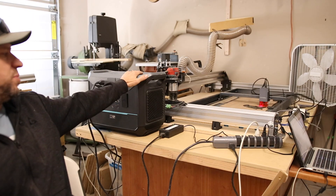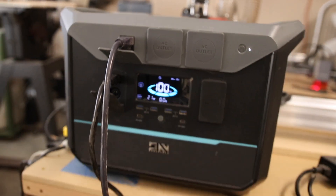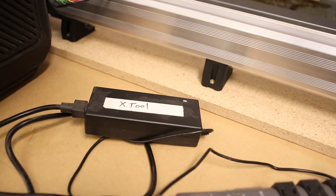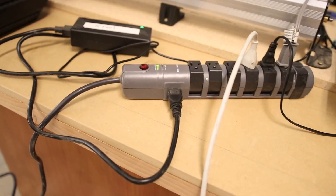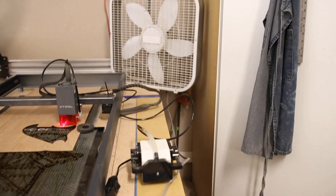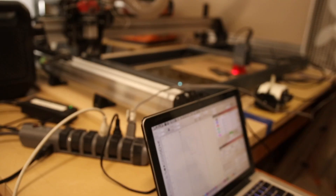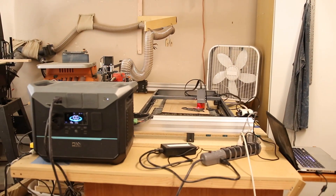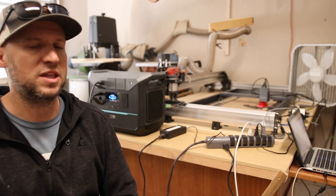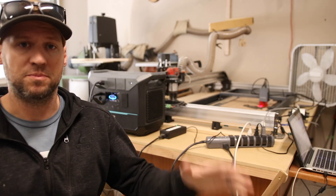I have the UPS and a power strip plugged into it. On this power strip I have the X-Tool, my computer, the air assist, as well as the box fan for blowing the smoke away. So all that's going to be running off of the battery once I cut the power. I'm going to be making a custom pit guard for a client — so this is a real job. That's how confident I am in this backup power supply, that I can cut the power at the circuit for the entire garage in the midst of cutting a product out for a client.